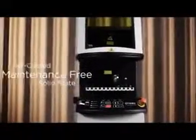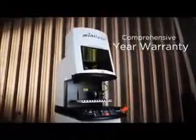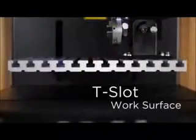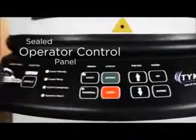Designed to withstand harsh industrial environments, Minilaze is air-cooled and maintenance-free and carries a comprehensive 3-year warranty. A three-sided power door maximizes operator access to the T-slot work surface to quickly load and unload parts or change fixtures. The front-mounted control panel provides complete machine control and continuous system status to the operator.